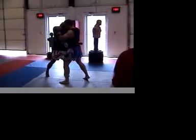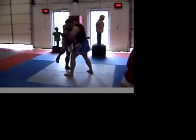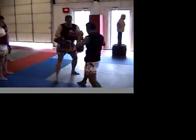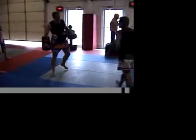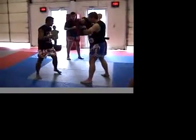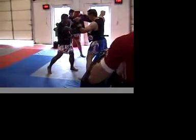You have a right hand. Right hand. You have one, two. First time, when you go right hand, left hook, and right hand.